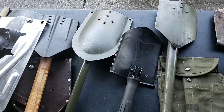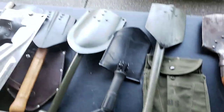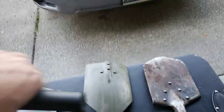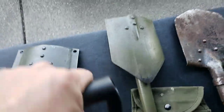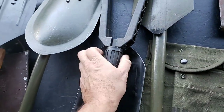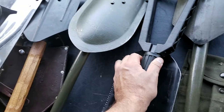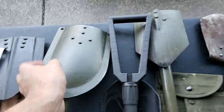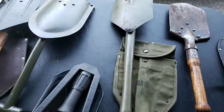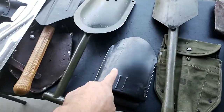The benefit with this design is that you can fold it — it's a trifold instead of a single fold or double fold. You can see how compact that makes it. They have a carrier for it as well, which is on my backpack over there.